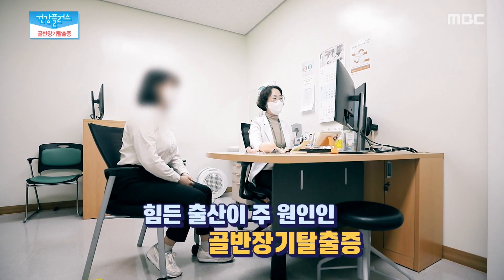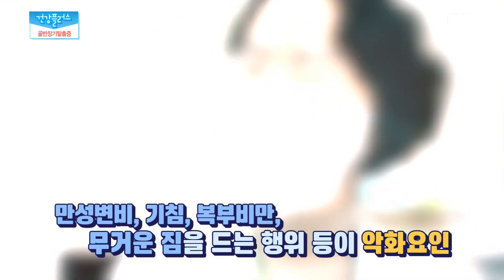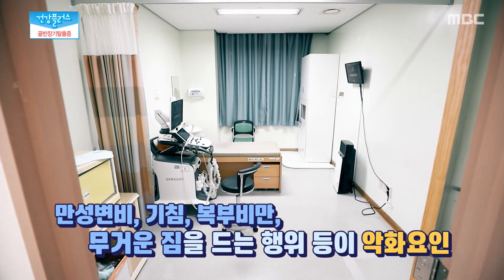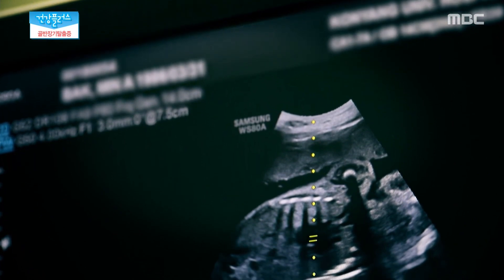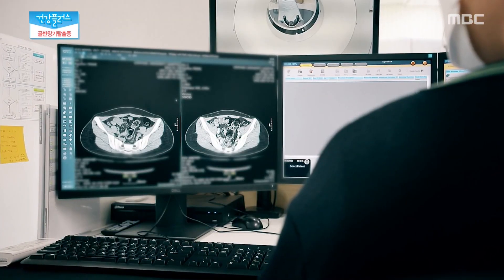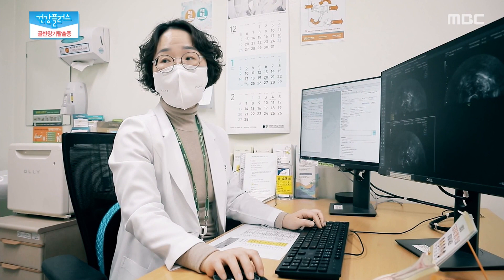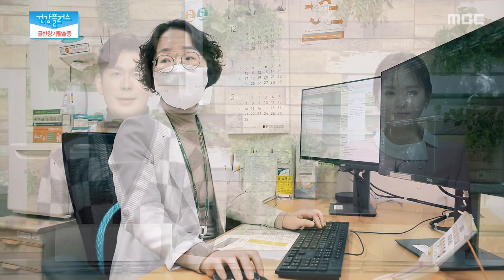골반 장기 탈출증은 힘든 출산뿐만 아니라 복압을 높이는 만성변비나 기침, 복부 비만, 반복적으로 무거운 짐을 드는 행위 등이 악화 요인으로 꼽힌다. 골반 장기 탈출증을 예방하려면 적정한 체중을 유지하는 것은 물론 배변 활동이나 생활습관 개선에도 신경을 써야 되는데, 여성의 말 못할 고민 골반 장기 탈출증, 더 이상 숨기지 말고 적극적인 치료로 극복해보자. 병원을 찾아가서 환자들을 직접 만나보고 골반 장기 탈출증에 대해서 살펴봤습니다.